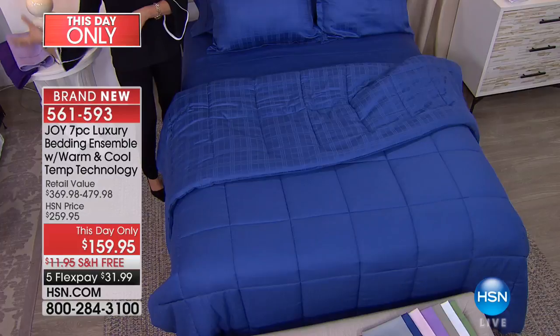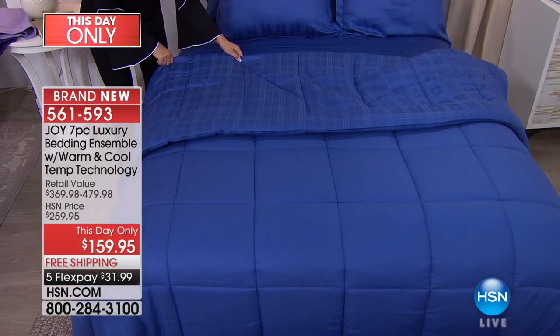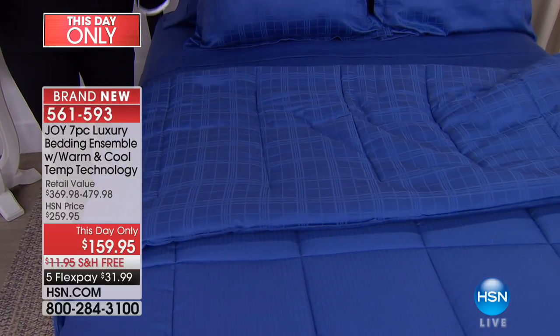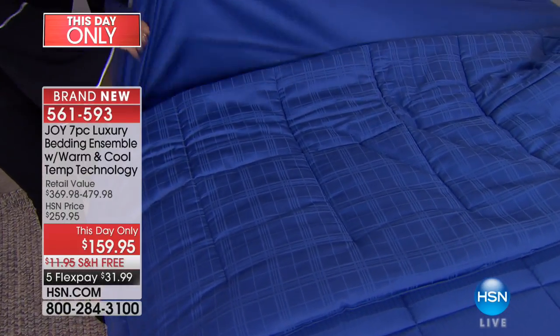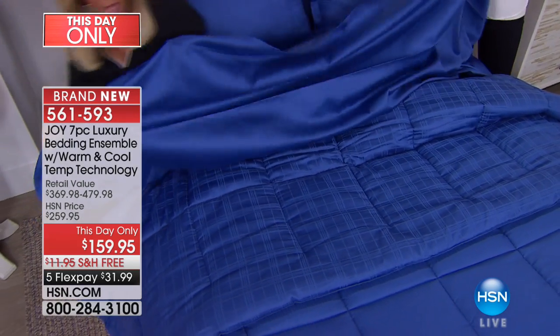You can have stripes, you can have flowers, you can have a colonial look or a modern look with any of this bedding. This will go with any room decor — you just pick your color. Most importantly, what you are going to experience — I'm going to pull this sheet up, Shannon.